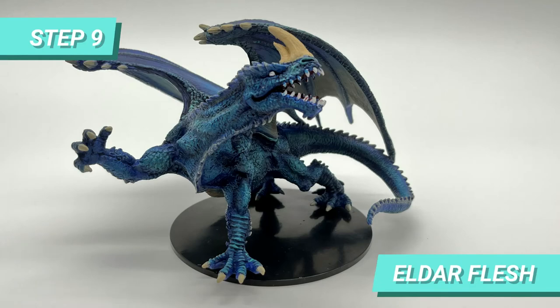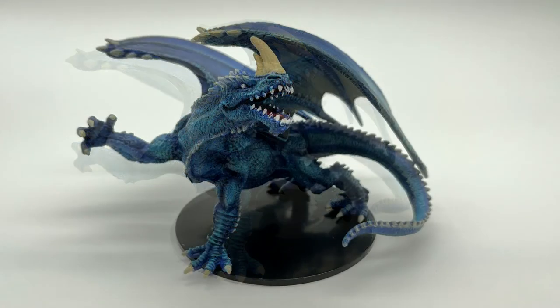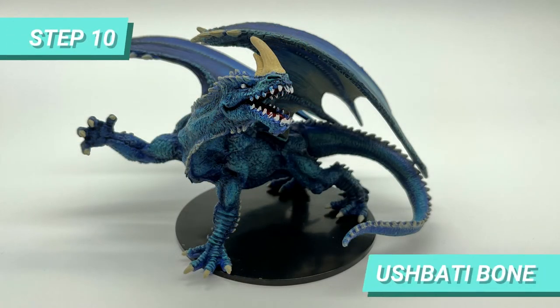After that, I drybrushed Elder Flesh on the spikes of the tail, dorsal line, and neck of the dragon. Since it was still a bit shy on the color, I used Yush Body Bone to highlight the parts that I had drybrushed with Elder Flesh.